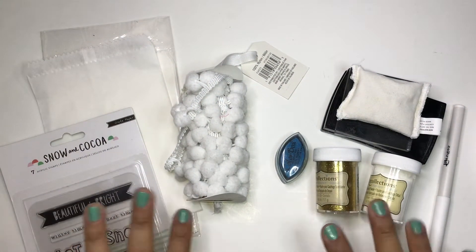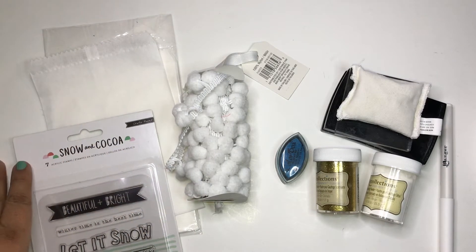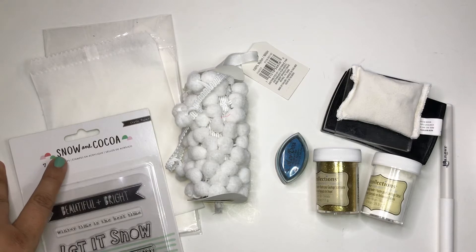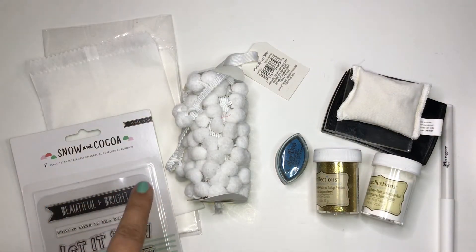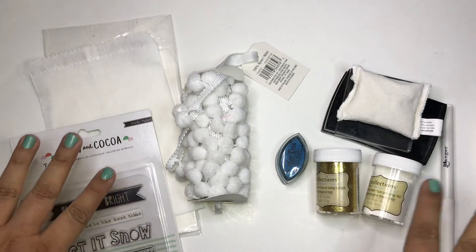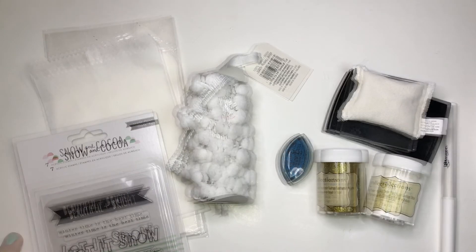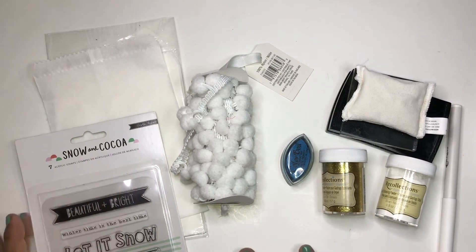Hello everyone, this is Veronica with Being Welcome. Today's video is a group collaboration hosted by Creative Mommy and Evelyn Creative - I will have them linked below, as well as the group collaborating with them. This is Christmas in July, and I'm going to be working with snow and cocoa. I'm going to make it worthwhile and host a giveaway at the end of this collaboration.